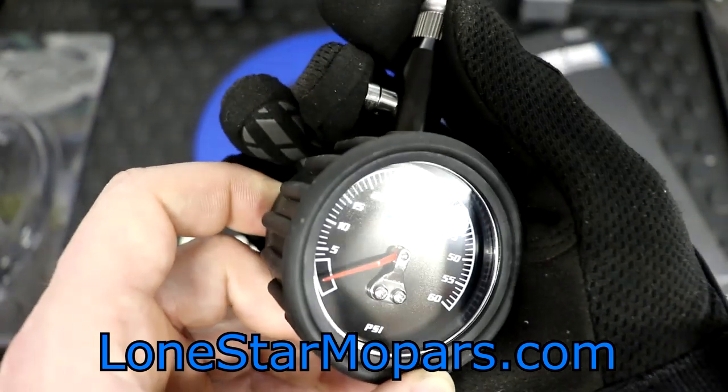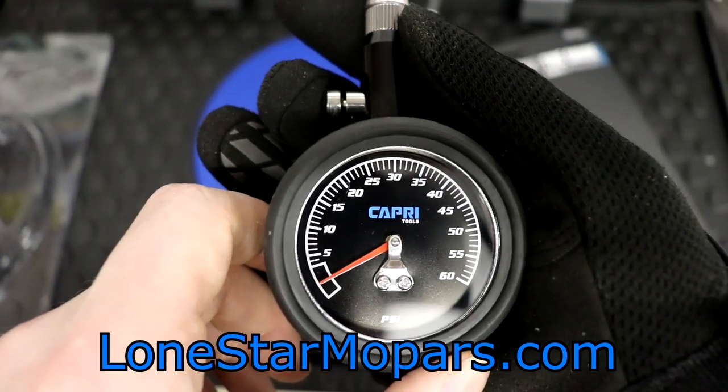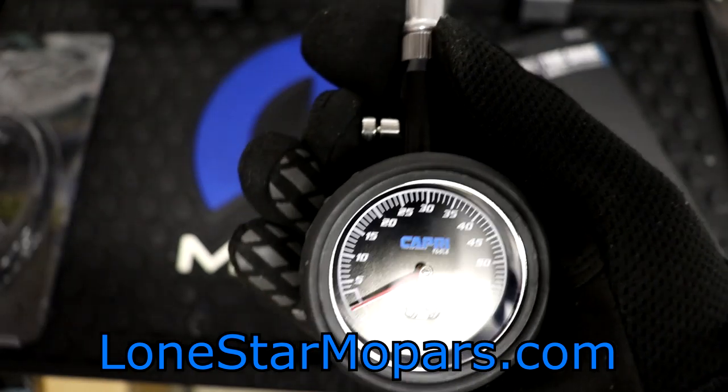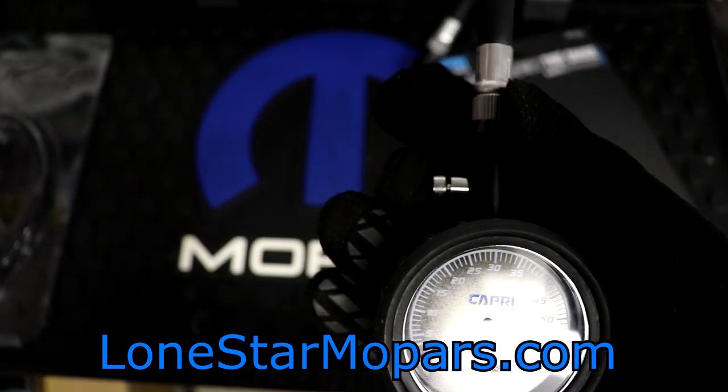The bleeder valve is an awesome feature. Let's say we were trying to dial in 32 PSI and we're at 34 — still connected, I hold that down, I watch the gauge needle drop. Done. You don't have to pull it off, see if you're at 33, pull it off, see if you're at 30, put air back in. You just go by the gauge. It's an awesome thing.